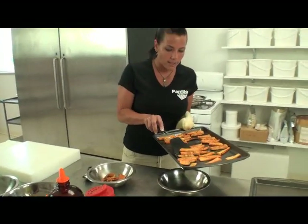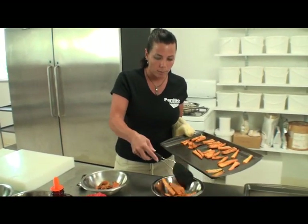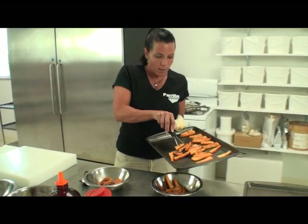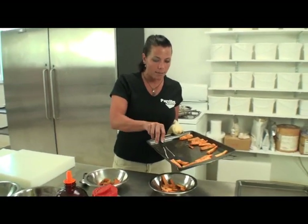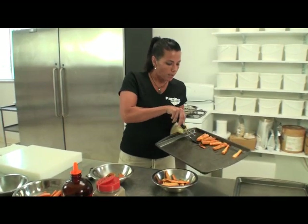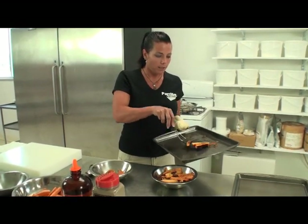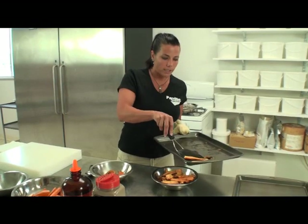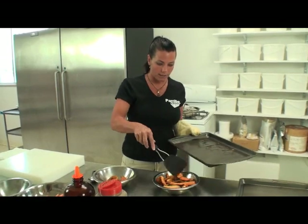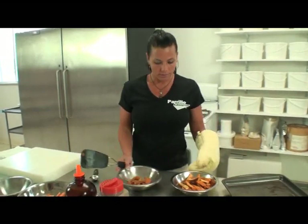And here are our baked sweet potato fries. Again, if you'd like to get them crispier, you can flip them over and put them back in the oven for a few minutes. But this is something that's quick and easy to make and it makes dieting fun. Your diets don't have to be boring and bland. Here at Perillo, we like to make them fun and enjoyable so that you don't starve yourself for 14 to 16 weeks. You should enjoy it while you're getting ready for a contest. And there you go. Enjoy.